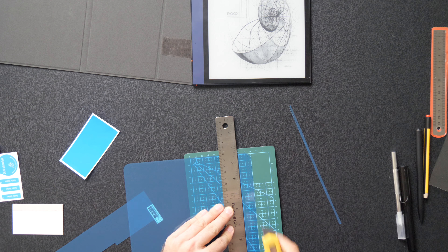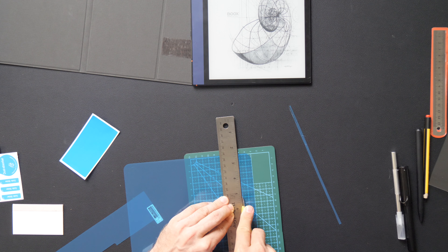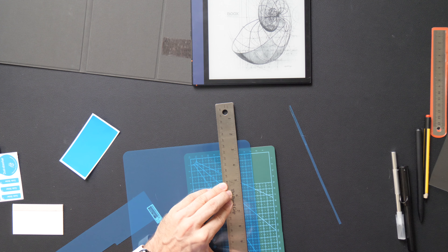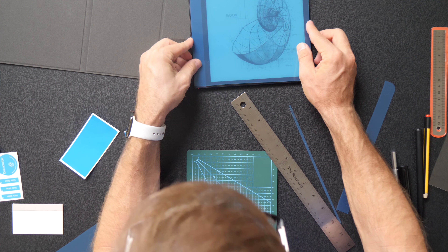There we go. Take this, put it right up against the ruler. Let's move it up just a little bit. I think we're cooking. It should take that off. That's it. Paper-like — it needs just a hair more off of there, but that's okay. We can do this, we can rebuild it, we can make this work.